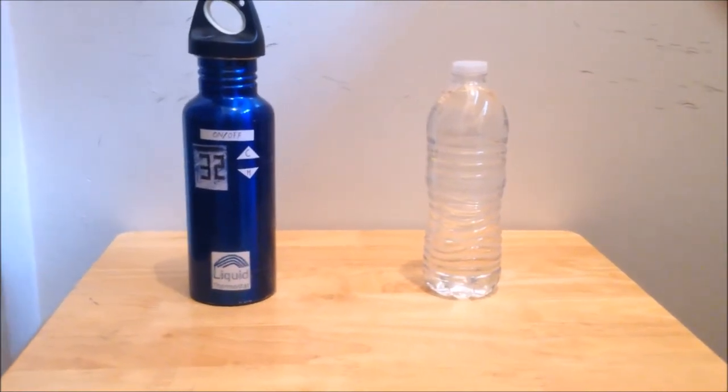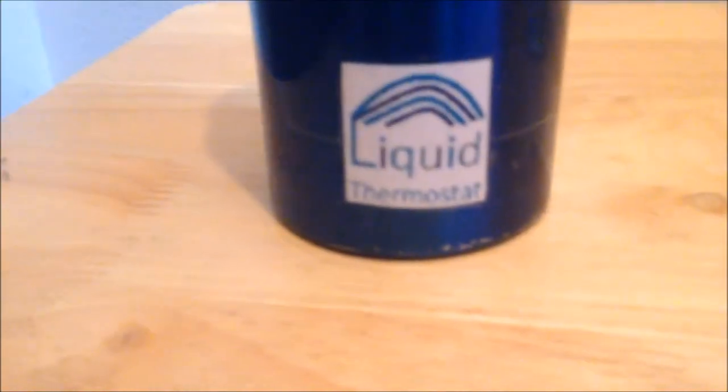Which would you rather choose? The Liquid Thermostat. Keep your water cool at any temperature you choose. A cool blue design, BPA free, and a rubber grip.